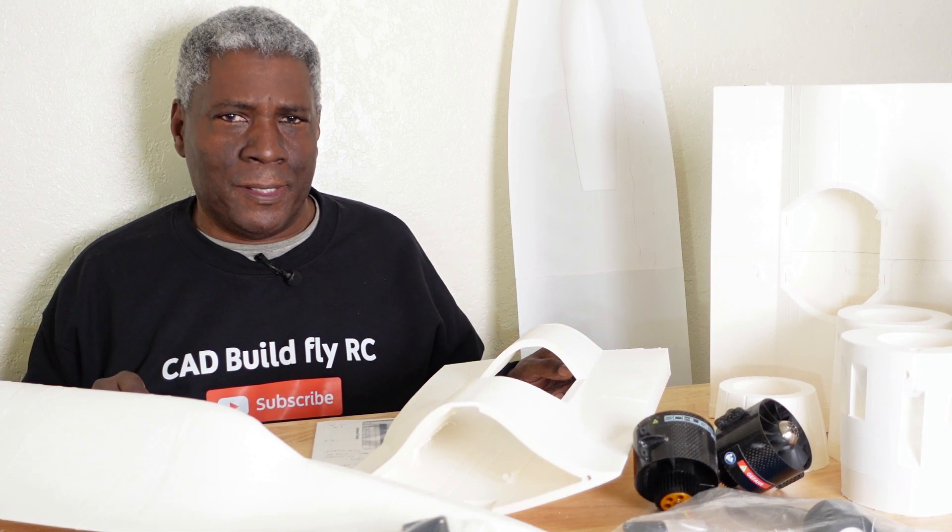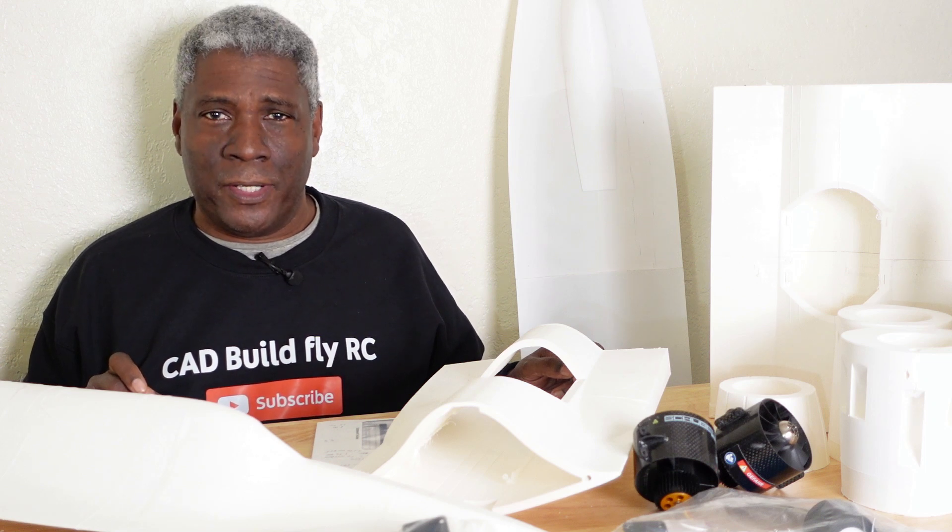Hello everyone and welcome back to the channel. Today I'll be doing a review of a 3D printed SR-71. You can download these files on Cults 3D, and it's by a maker called the Hobby Printer. He's got a channel here on YouTube — I can't remember it right now but I will leave a link in the description so you can look at this SR-71 and see him flying it.